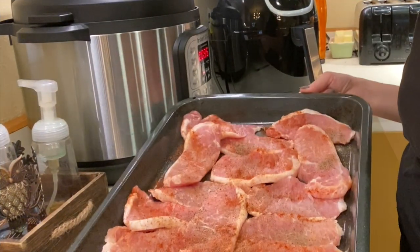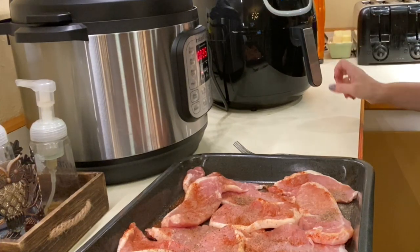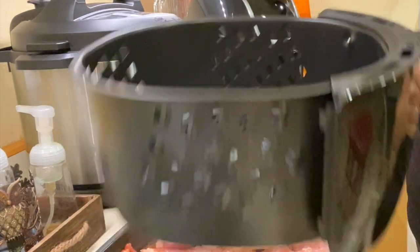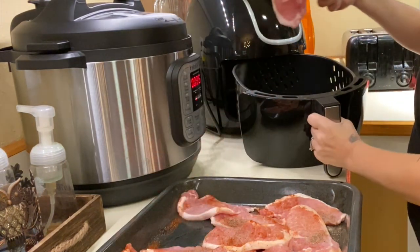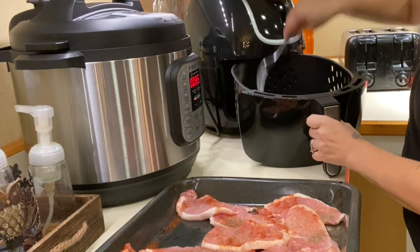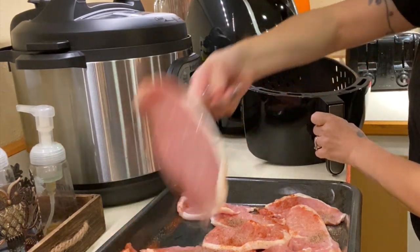I have all the pork chops seasoned and I have the air fryer preheated to 400 degrees. I'm going to pull out the fryer basket — this is what it looks like, what I showed you guys before. I'm just going to place as many as I can fit in here. You could probably spray the bottom a little bit so that they don't stick.